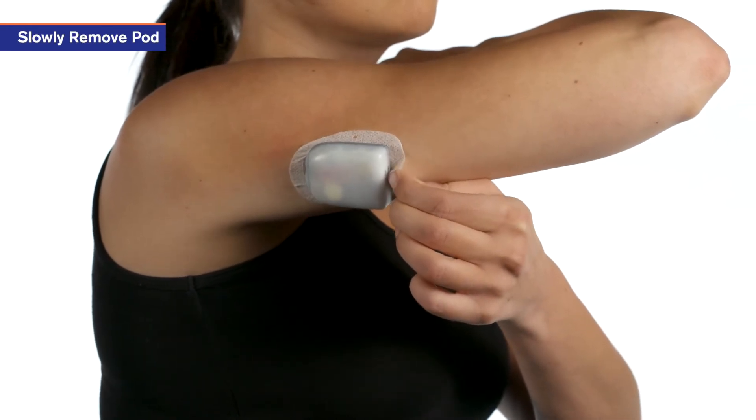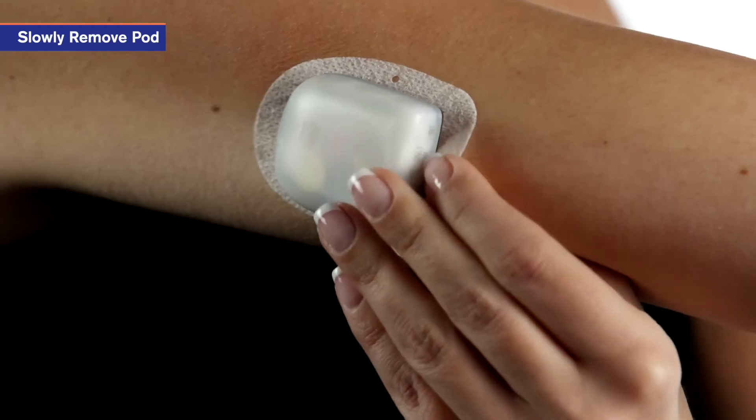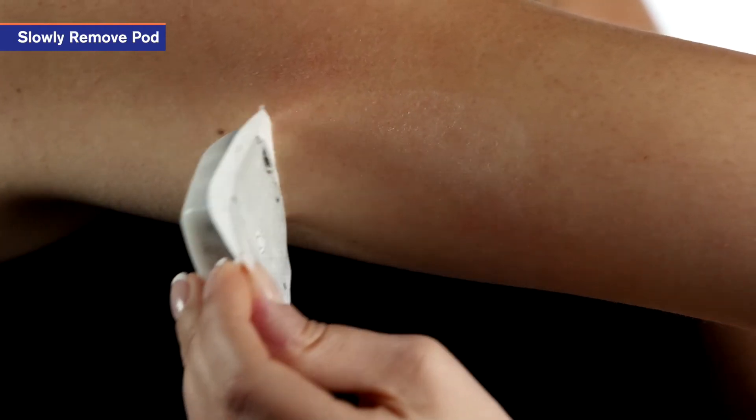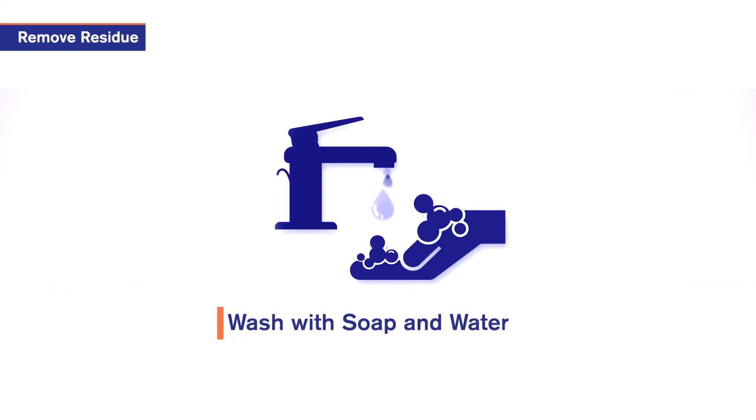Use your fingers to gently lift the edges of the adhesive tape from the skin. Remove the pod slowly to help avoid skin irritation. If there is any excess adhesive on the skin, use soap and water to remove it.